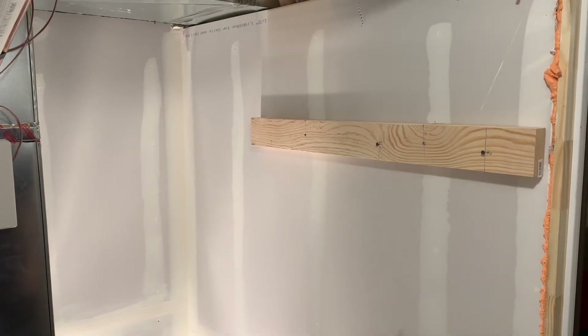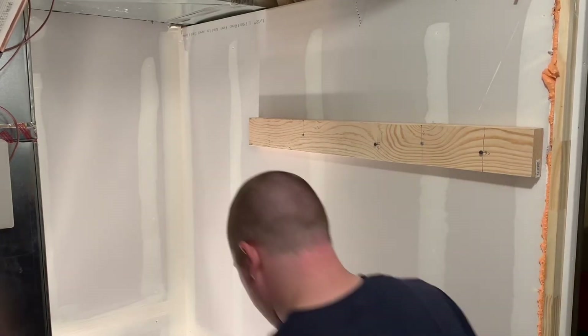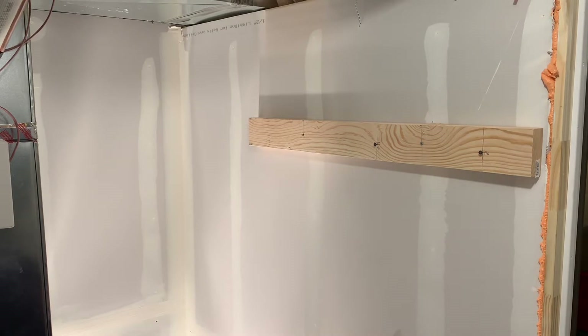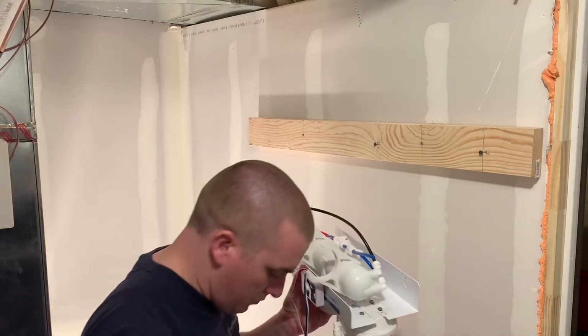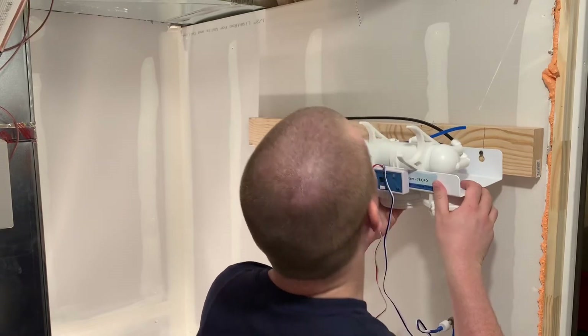What's up YouTube? I'm Trent Weldon. Welcome back to the channel Weldon Aquatics. In today's video, I want to go through what an RO unit is. This is going to be stemming from one of my previous videos where we actually installed the RO unit and ran the water source supply line.